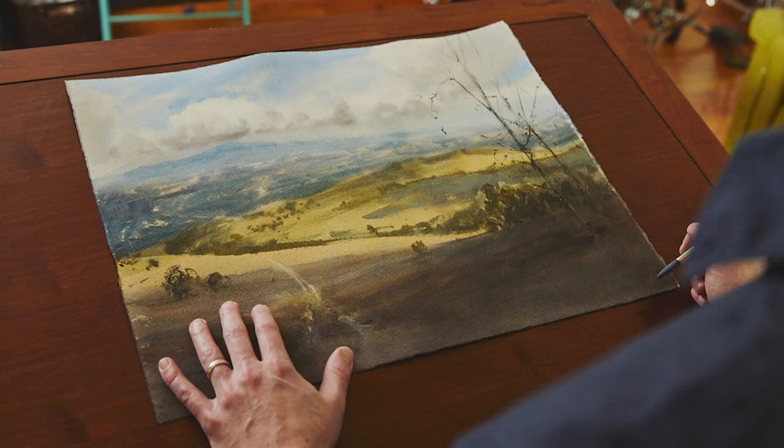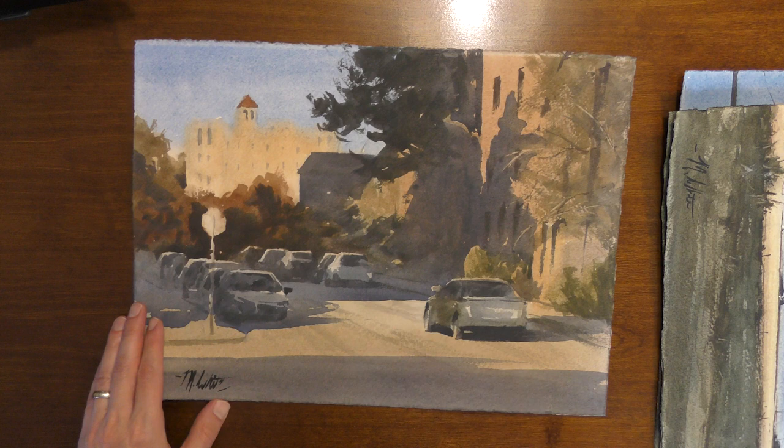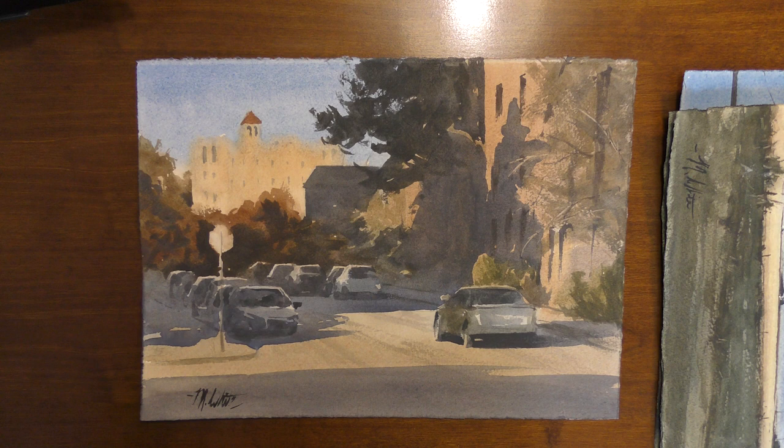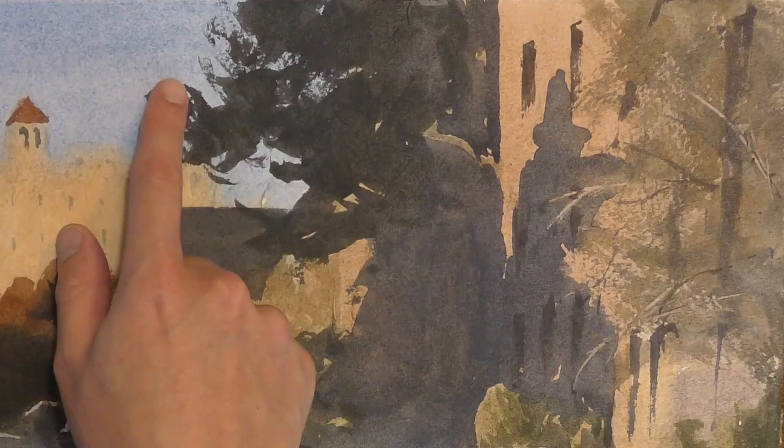One of the greatest tools that we have as watercolor painters is dry brush painting. Today we're going to talk about using a dry brush technique to add motion and life and excitement to your paintings. Dry brush is when you're using less water and more paint on your brush and you're pushing your brush around, and typically that will show the texture of the paper.